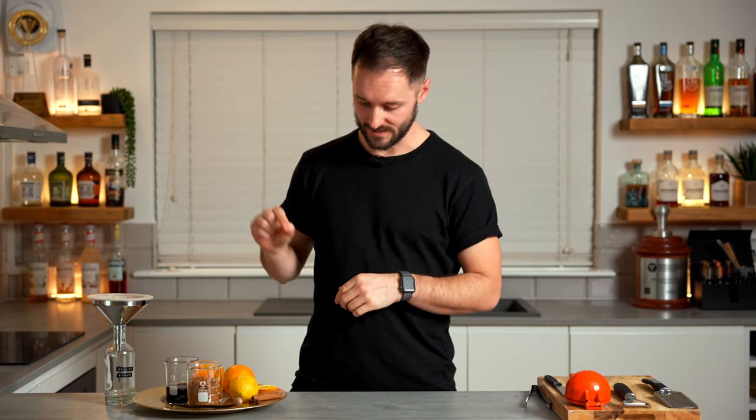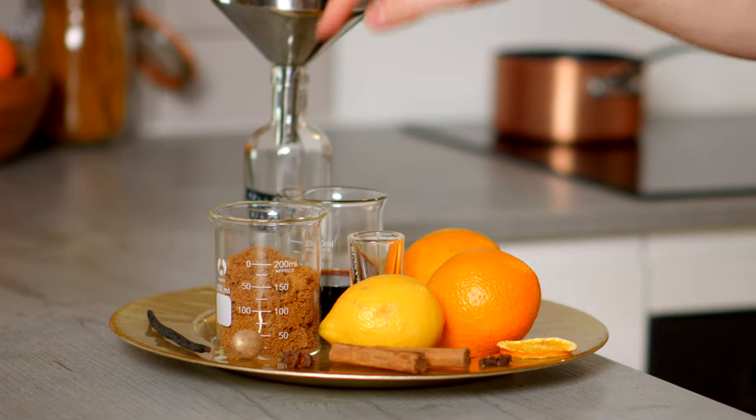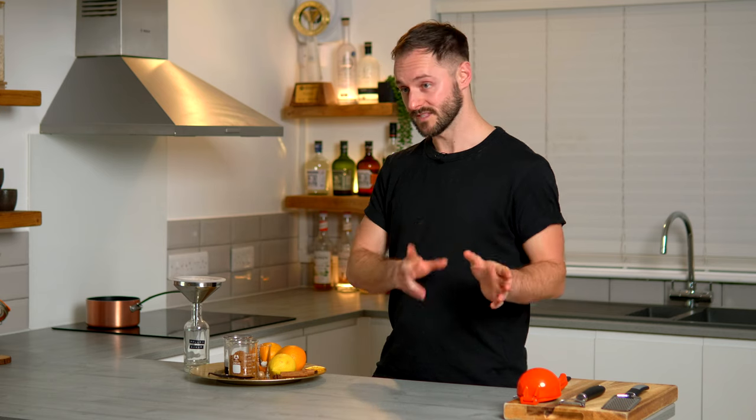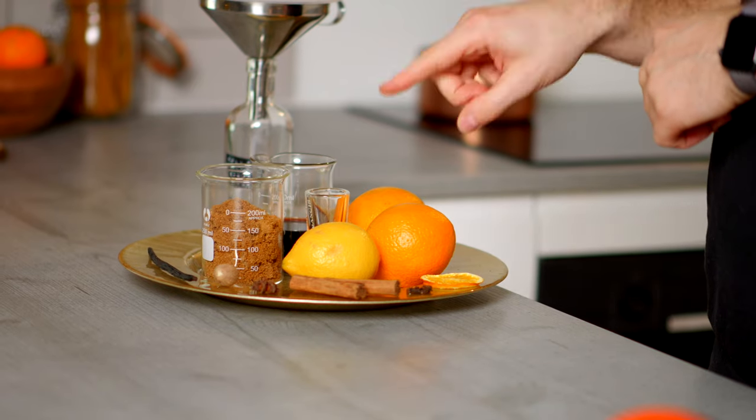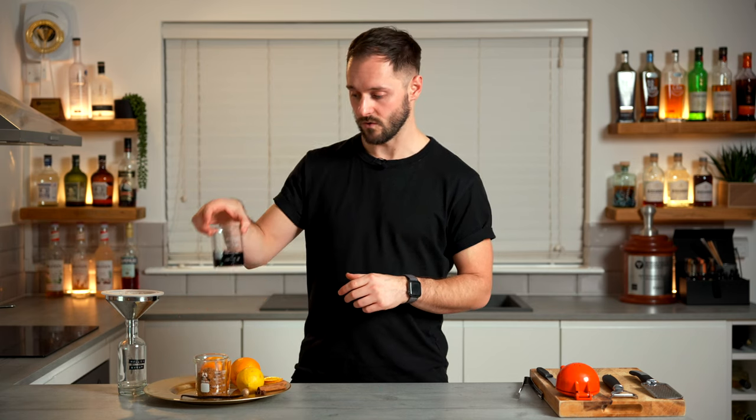So for the mulled coffee we're going to need a few things. In terms of spices we're going to go clove, cinnamon, star anise, nutmeg and vanilla. We're going to want a little bit of salt. We're going to want some citrus in the form of two oranges and a lemon. We're going to want a sweetener, which I'm going for light muscovado sugar. And then we're going to go for either port or pomegranate juice, depending on whether we're making an alcoholic or a non-alcoholic version.